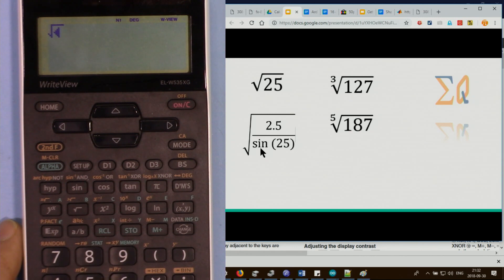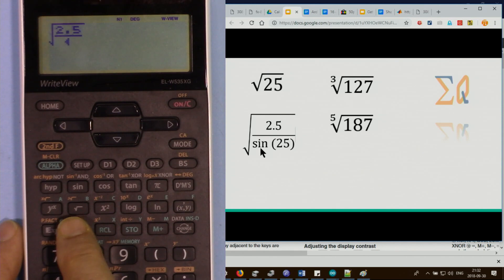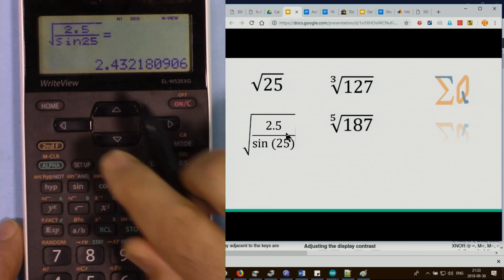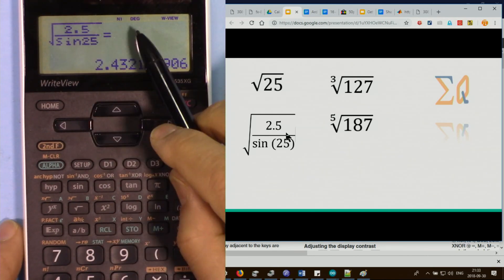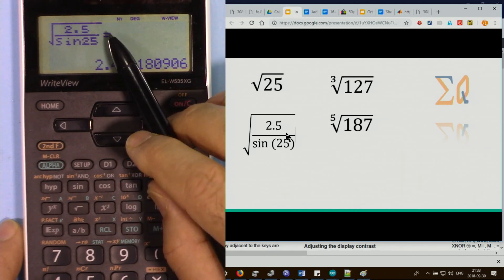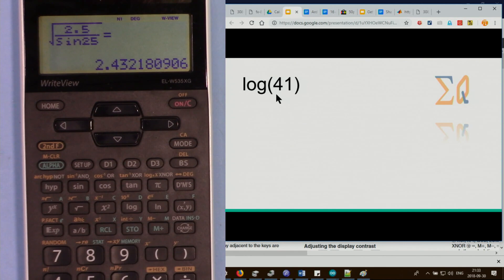For a complex expression like square root of 2.5 over sine of 25, press the square root button, enter 2.5, then press the a-over-b button so the cursor moves to the denominator, then enter sine of 25. Press equal sign to get the answer — note the degree setting applies, so 25 is treated as 25 degrees.